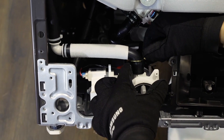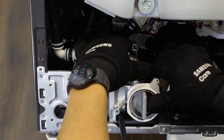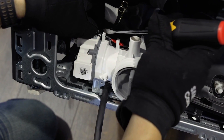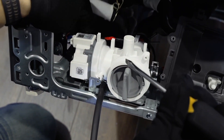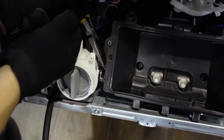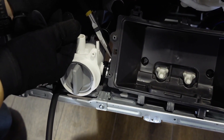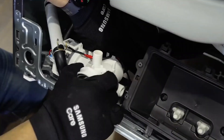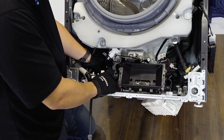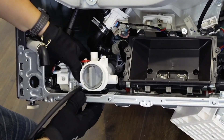Remove all hoses and connections from the left pump as shown. Remove all hoses and connections from the right pump. You can now remove the part.